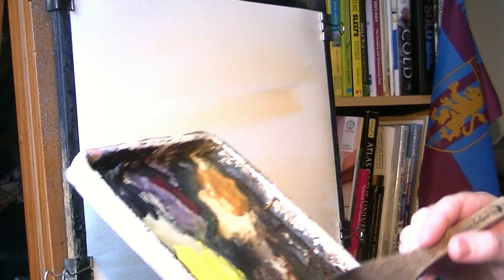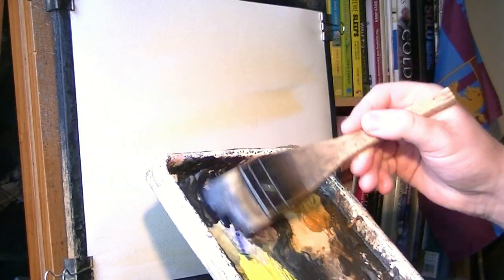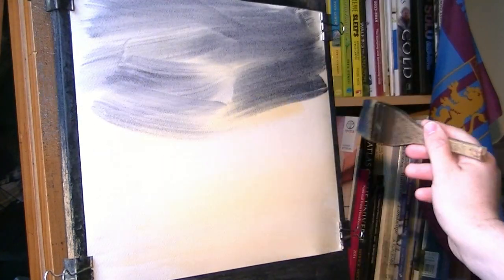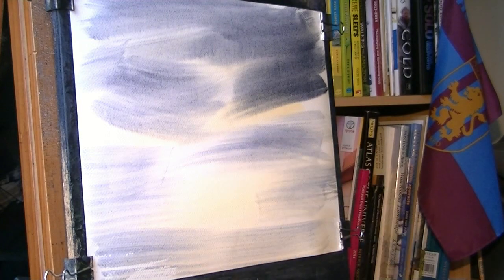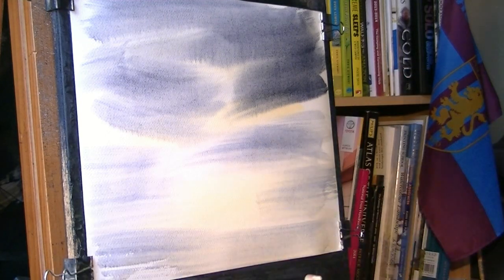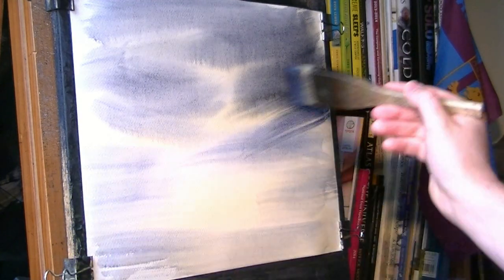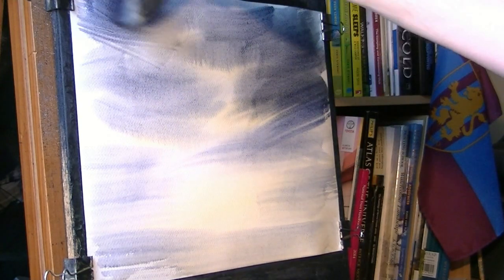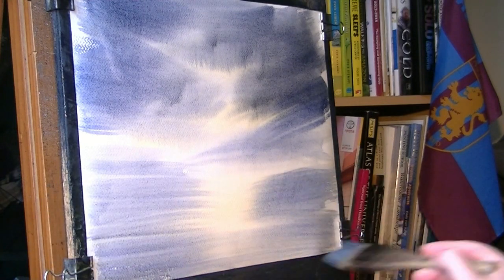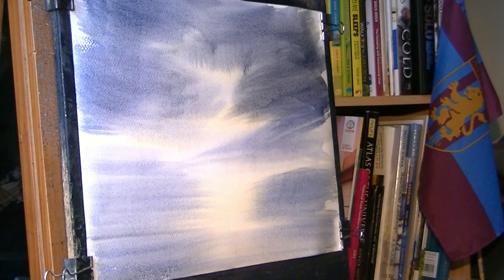Clean the brush and let's go Ultramarine with a bit of Payne's Grey. Just dipping the tip to bring the hairs back together on the brush. Just trying to create an interesting looking sky.